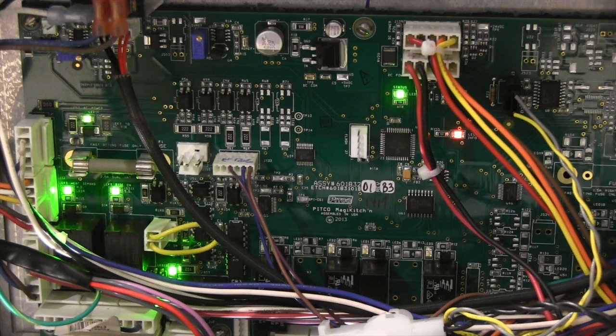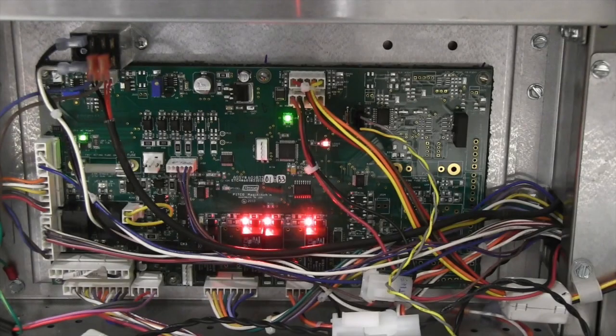There are LED lights for each of the side on, heat demand, and self-cleaning burner relays, as well as the AC light and the relay board status light. The relays for the drains, pump, and actuators all have lights as well.